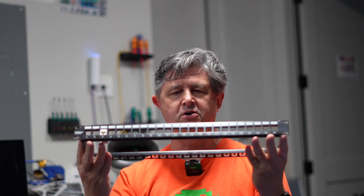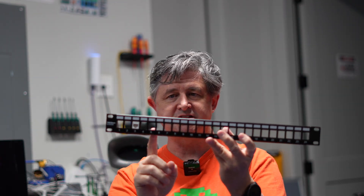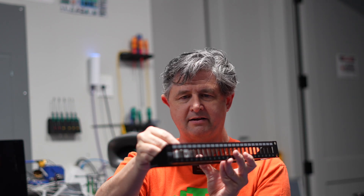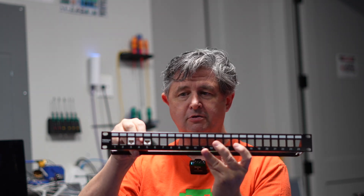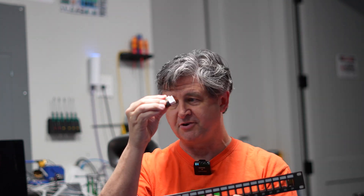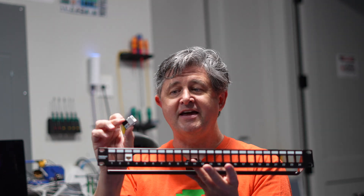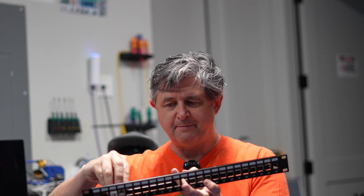A second alternative — and this is what I do — is to use patch panels, specifically keystone patch panels. The patch panel itself just has square holes, and you buy separately these keystones that snap into the back, with an RJ45 on the front just like a normal patch panel. You can buy different keystones for different functionality. One option is a punch-down keystone — you use a punch-down tool to punch your cable directly into it, and then it snaps into the back of the panel, which lets you do each cable separately and measure it perfectly before installing.